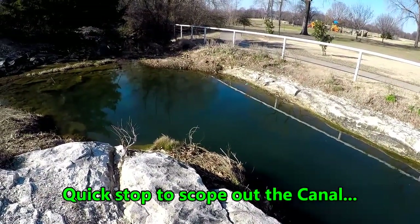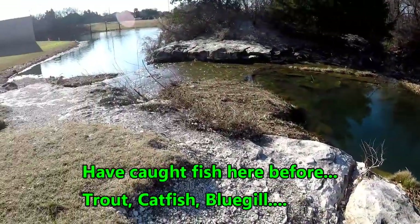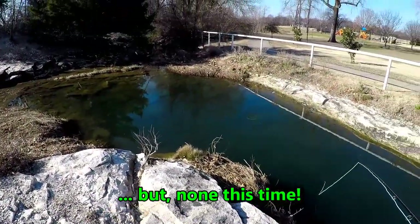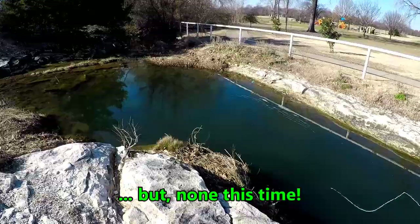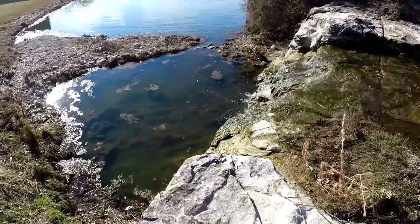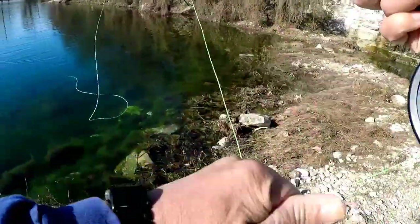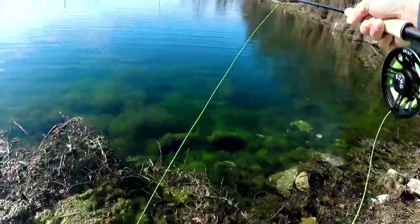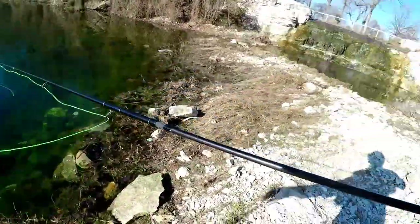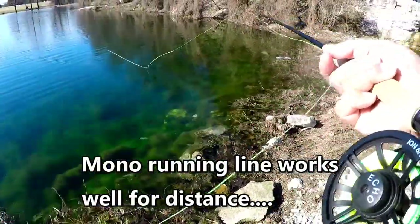Just checking things out here in the canal — this is the one that connects the main pond to the lower pond. Just going to dump the fly in there and see if anything comes up and looks at it. Checking out the waterfall — can definitely see all the way to the bottom, no fish visible, kind of chilly, pretty clear water. Going to see how this Skagit head feels. It feels really nice, getting some really good casts, and don't have to deal with the monofilament line this time.